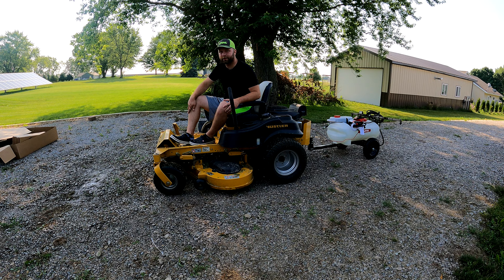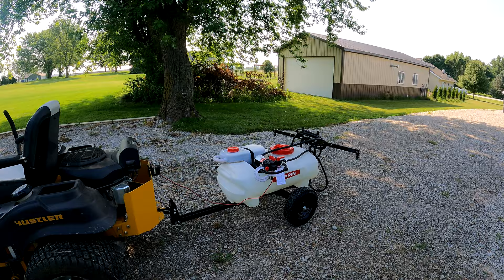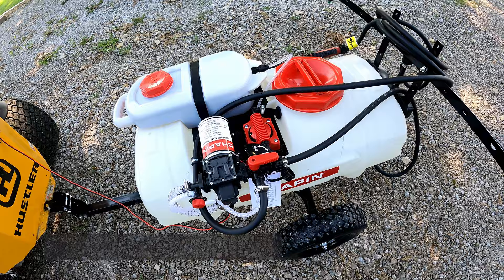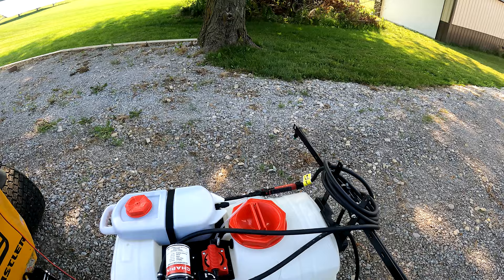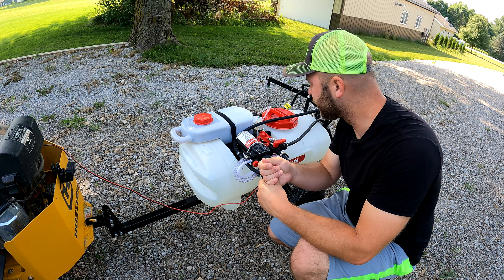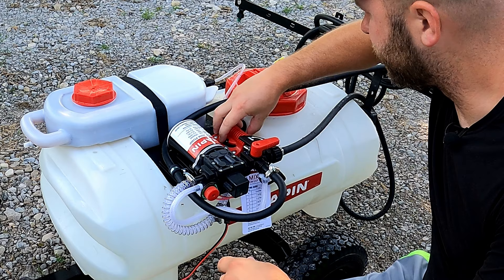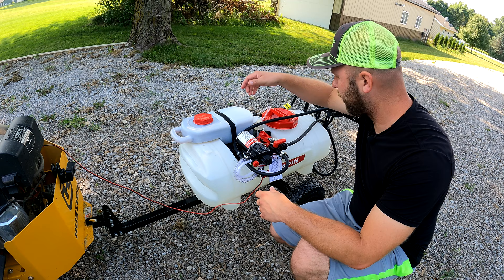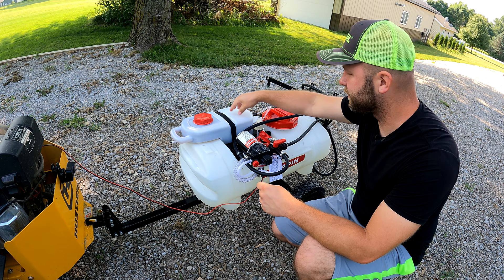Let's get the chemical settings turned on. This fertilizer calls for a five-to-one ratio — five gallons of water per one gallon of chemical. That would be about 21.5 ounces per gallon, but I'm going to dial it back to about five ounces per gallon to start. I can always add another coating later. All you do is turn this little knob to adjust the spray ratio. I've set it at five, so now I'll be mixing five ounces of chemical per one gallon of water as we go.